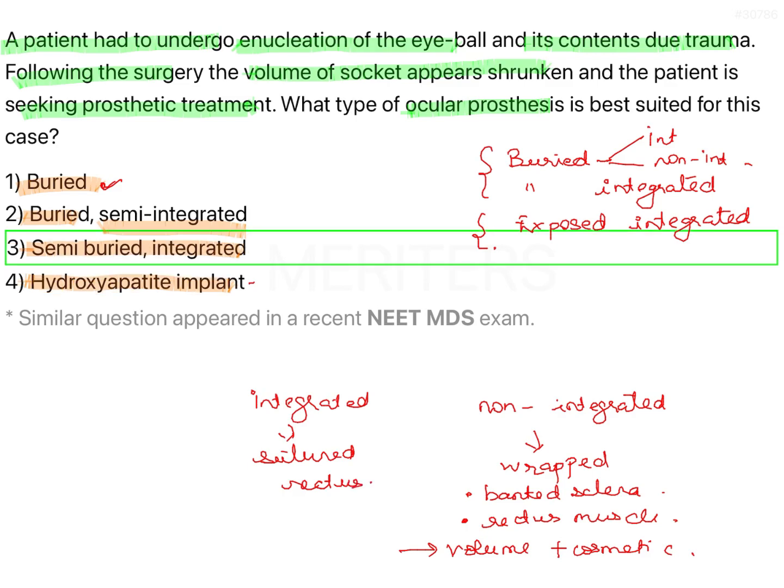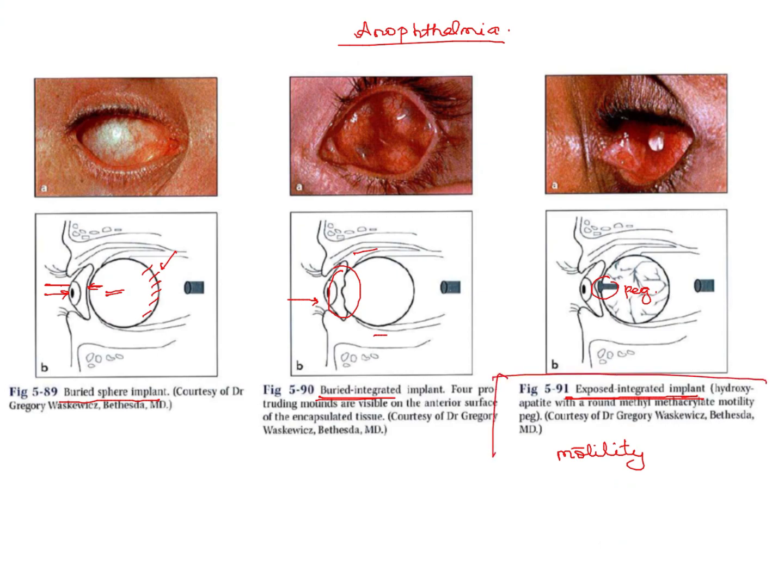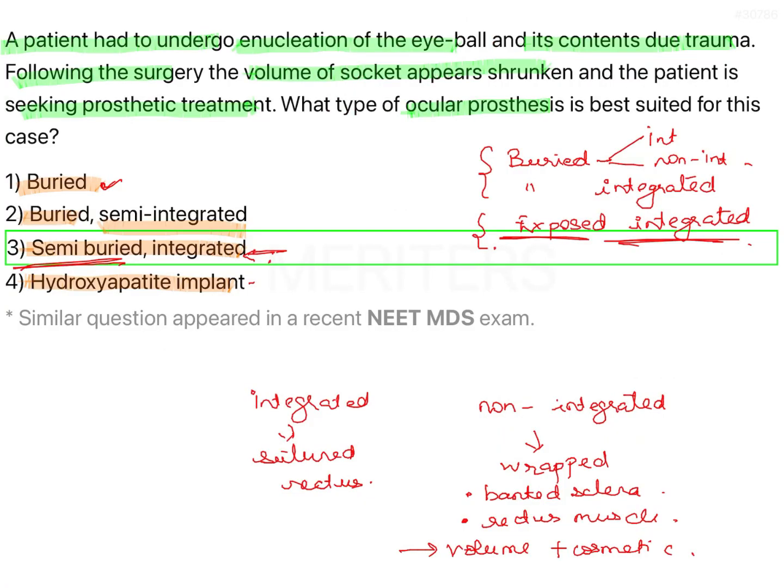In the given case — with a shrunken socket — you would use a semi-buried implant, which means an exposed and integrated implant (Type 3). This provides the best motility via the peg and the best volume replenishment via the implant bulk. Option 1 (buried alone) will not rehabilitate the sunken socket completely. There is no such thing as 'semi-integrated' — it is either integrated or non-integrated.